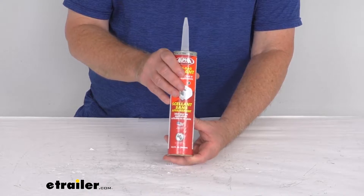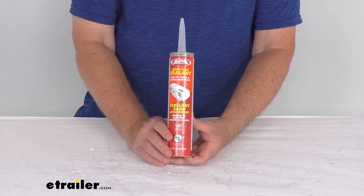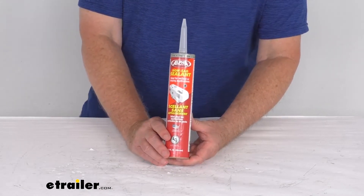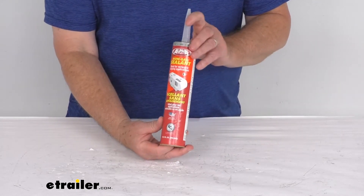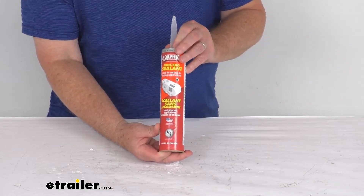It does fully cure within about 48 hours. It is designed to apply to clean and dry surfaces with a standard caulking gun. The caulking gun we do sell separately on our website — it's part number PTW54295.